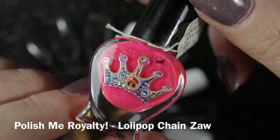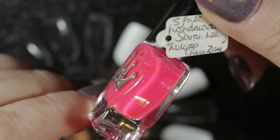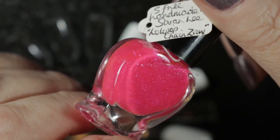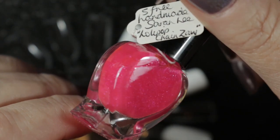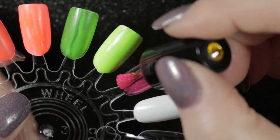Next we have this beautiful pink by Polish Me Royalty called Lollipop Chainsaw. It's a beautiful pink with a lovely silver shimmer in it. Here you can see the first coat on its own and also over a white.